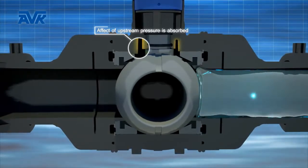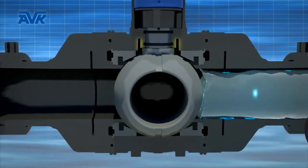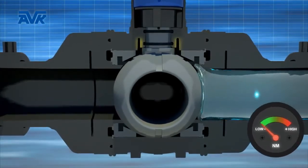At the same time, the groove will adapt to any deformation as a result of upstream pressure on the ball when the valve is in a closed position.